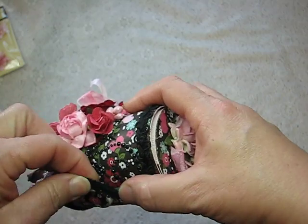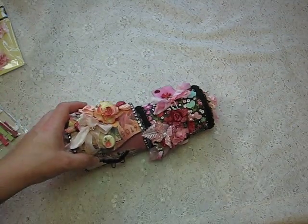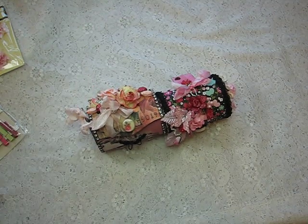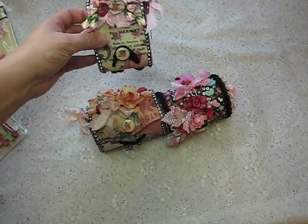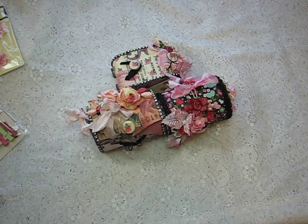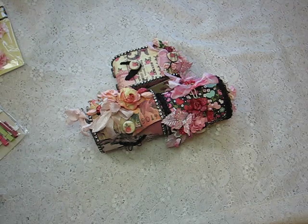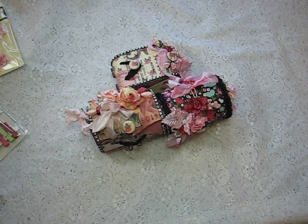So those are my handmade or altered balsa boxes. I hope you like them everybody and I hope they've inspired you to make your own. If anybody can come up with a solution on what to do with the feetsies, let me know. All right everybody, thanks a lot for watching. We'll see you next time — have a great day, take care, bye-bye!